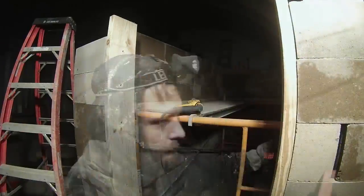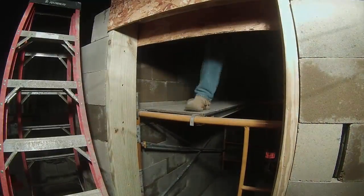These door bucks are treated two-by-eights. The boards at the top are to hold the concrete that I plan to pour for the lintel above the door.